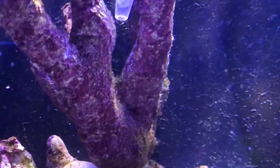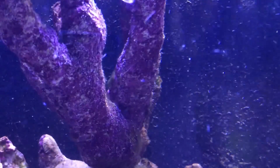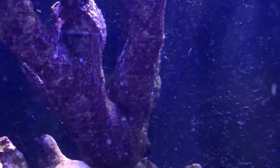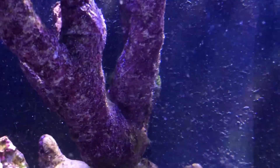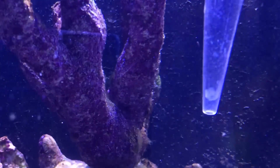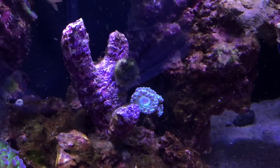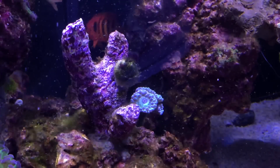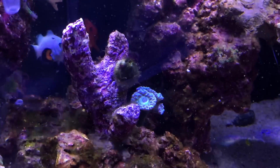As far as identifying the difference between dinoflagellates and cyanobacteria, that's something a microscope can help you with, or just looking to see if there's a snotty bubble look to it. From what I could tell, just blowing this off the rockwork and looking at the sand bed, I never really noticed anything that gave me a clear picture as far as what it was. It didn't look like dino from everyone else's examples, so I thought this is probably some kind of form of cyanobacteria.